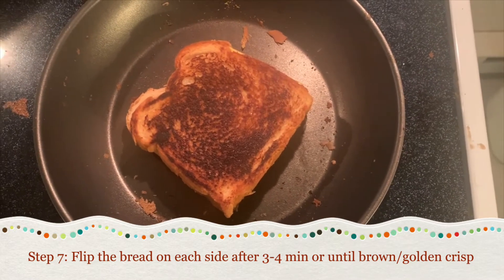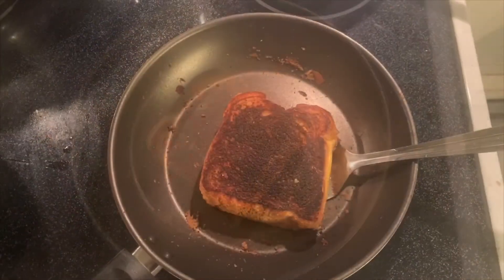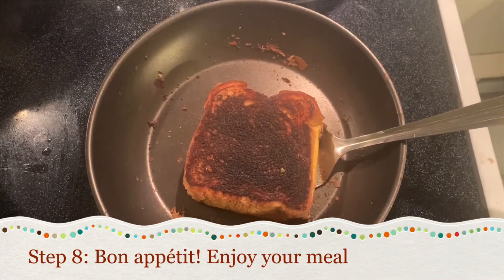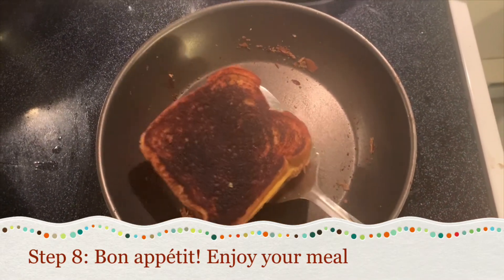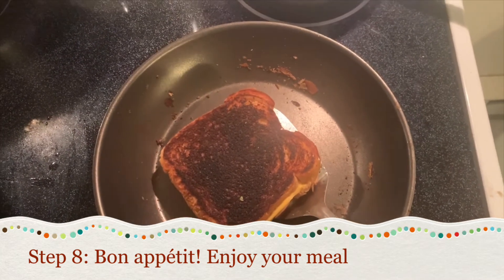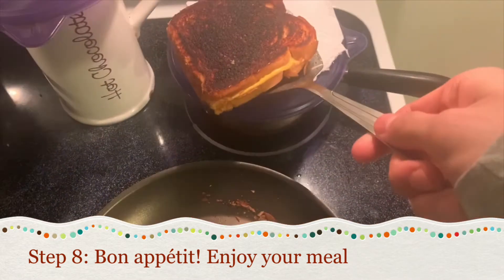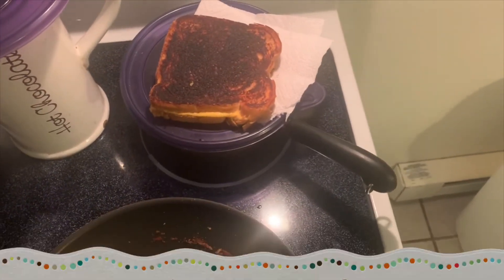After those three to four minutes, flip that bad boy — the other side should be nice golden brown and crisp. If you like it a little well done, that's fine too. Take your spatula, get it under there, and you're done. Bada bing bada boom, bon appétit!